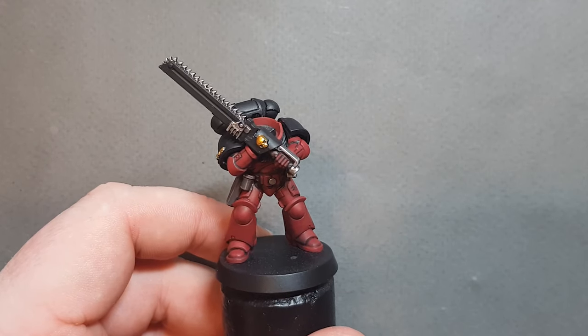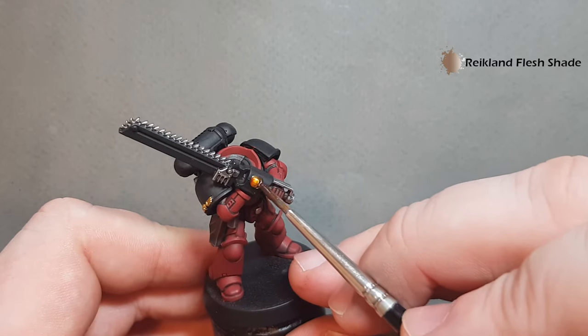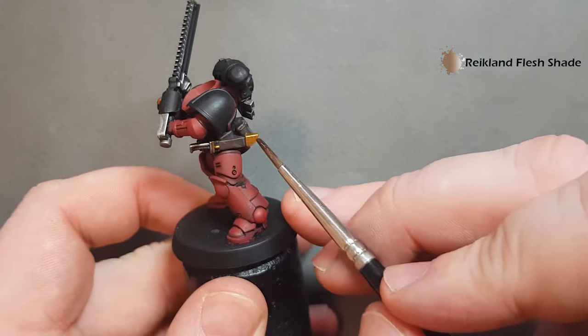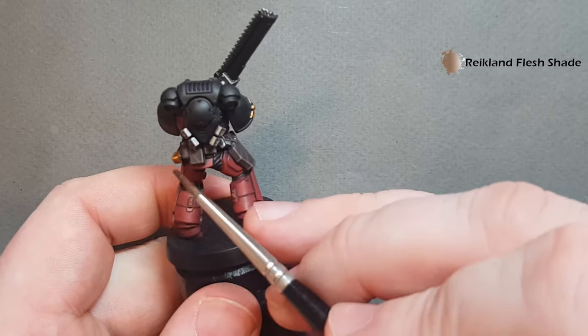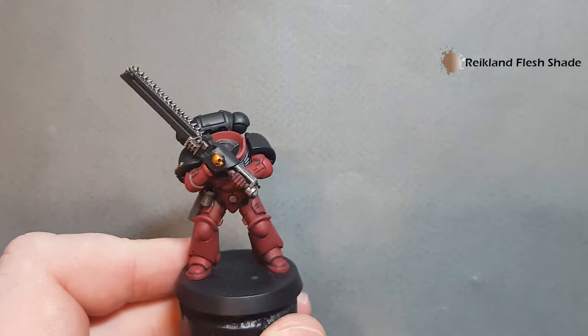Shading the gold is really simple. Just take some Reikland Flesh Shade and just pop it over all the gold that you've painted. This is a reddish colour, which is fine for what we want. Work it over, then let that dry and give it a quick highlight as well, and we can move on to the black armour.